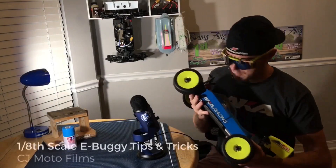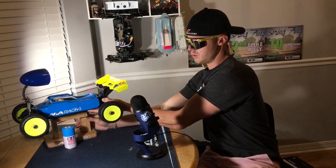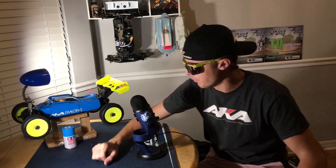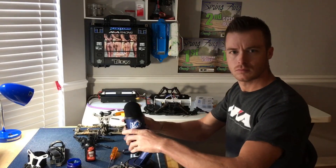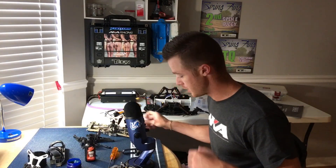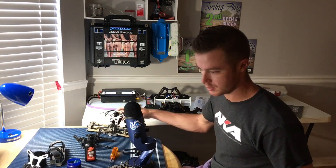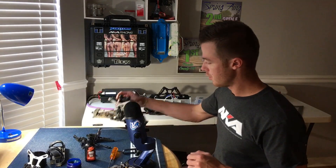CJ Moto here with my EB 48.4. Morning, y'all — I'm back today doing some maintenance on my car after running on the sandy tracks in Texas. I was at 452 Raceway this weekend and last weekend I was at Panola RC, so they both have a lot of sand in them. I'm getting good at the sand maintenance and this is a good example of what that looks like.